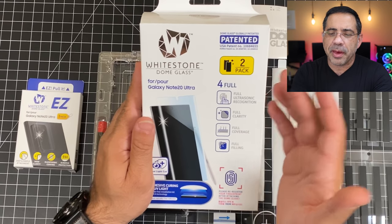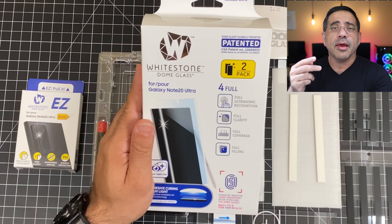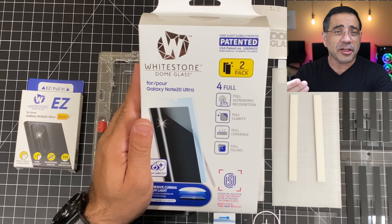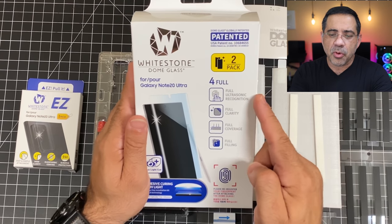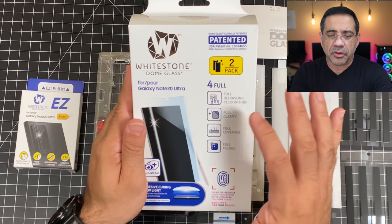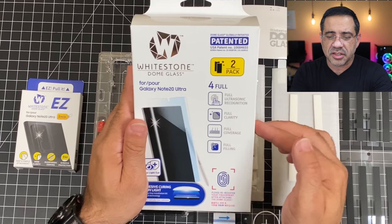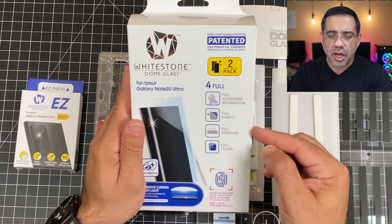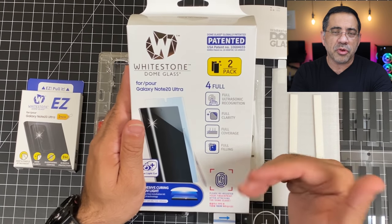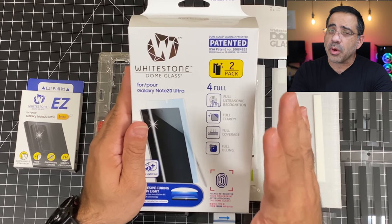As we take a closer look at these specs, I love the fact that this is a two-packer, so this is going to support two phones. If you have two phones in your family, or if you want to have a backup screen protector, you can do that. It supports the full ultrasonic fingerprint, gives you full clarity, no clarity issues, no touch sensitivity issues. It gives you full coverage and uses this unique installation guide. It can be intimidating, so that's why we have this video.